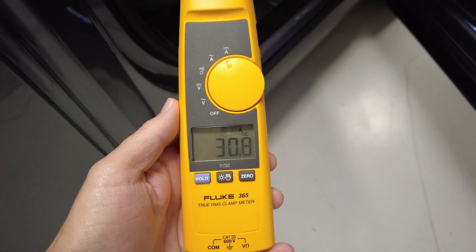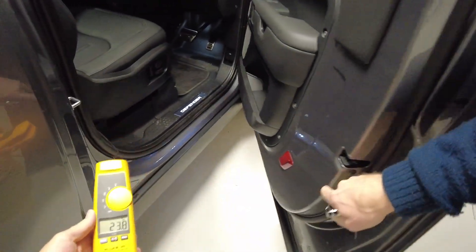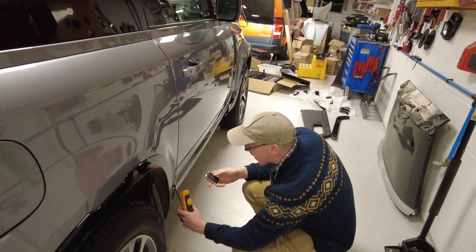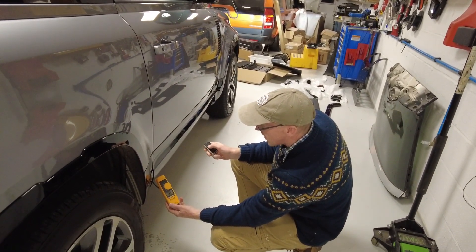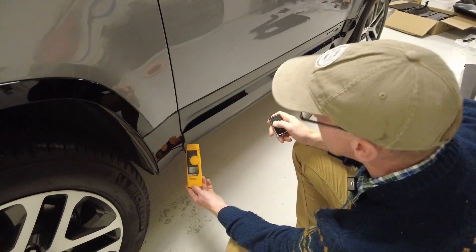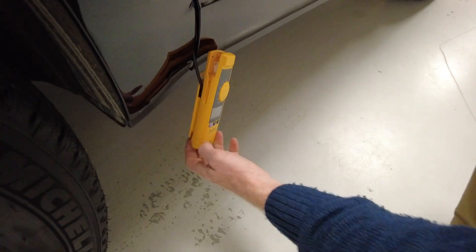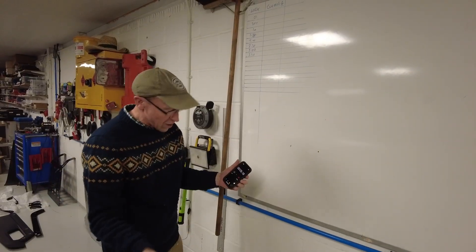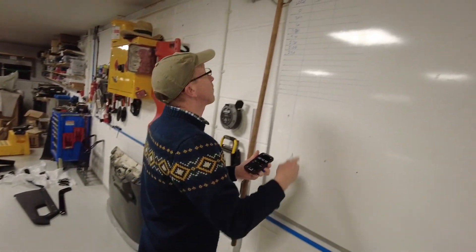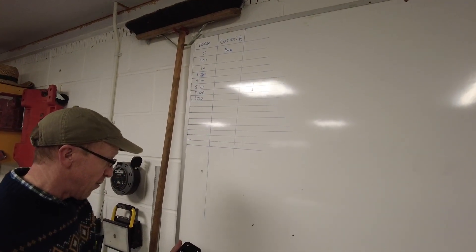Let's turn it off now. Take the key. All right, let's lock the car. So the car's locked. The mirrors are folded in. Double locked it. 24 amps. We need to start a stopwatch going. We got 14 amps at time zero.